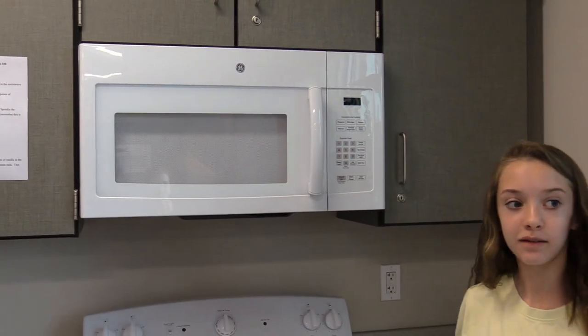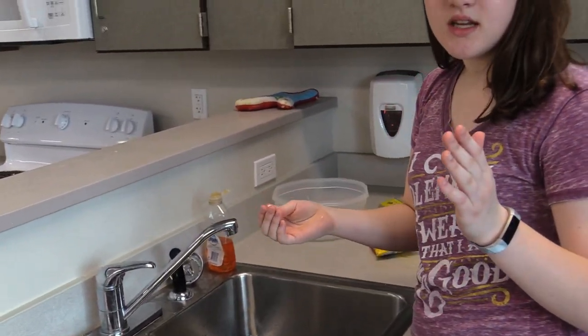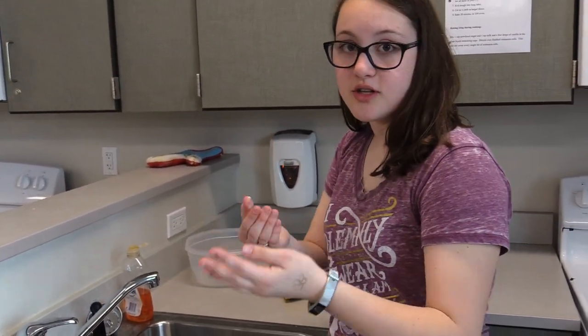I find it best if you wash your hands after you handle the butter, so you don't have grease all over your hands and it doesn't mess with the rest of the recipe.